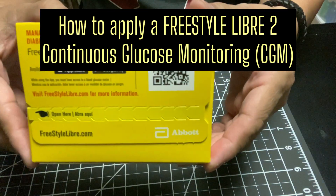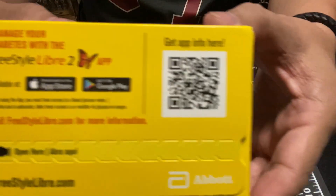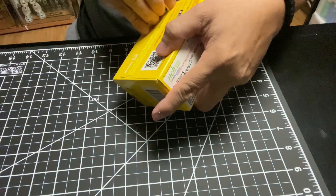This video will show you how to apply a continuous glucose monitoring system. I have here a Freestyle Libre II manufactured by Abbott.